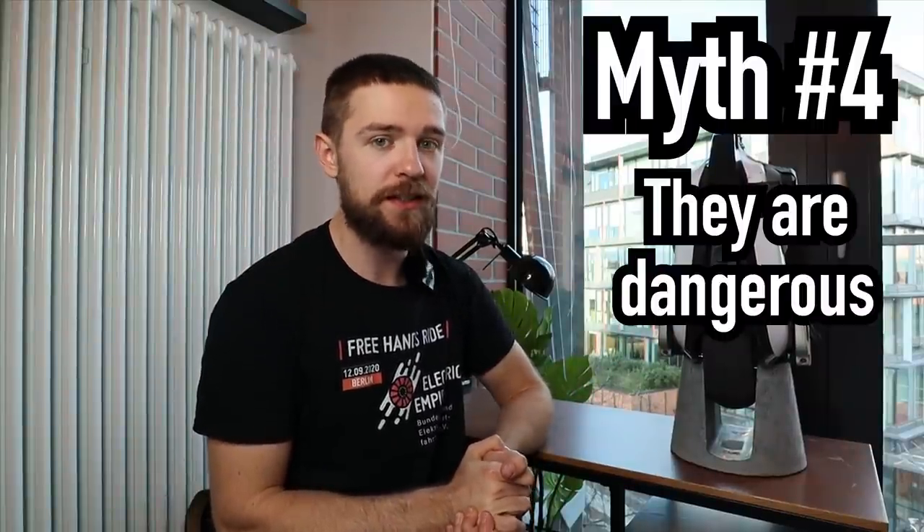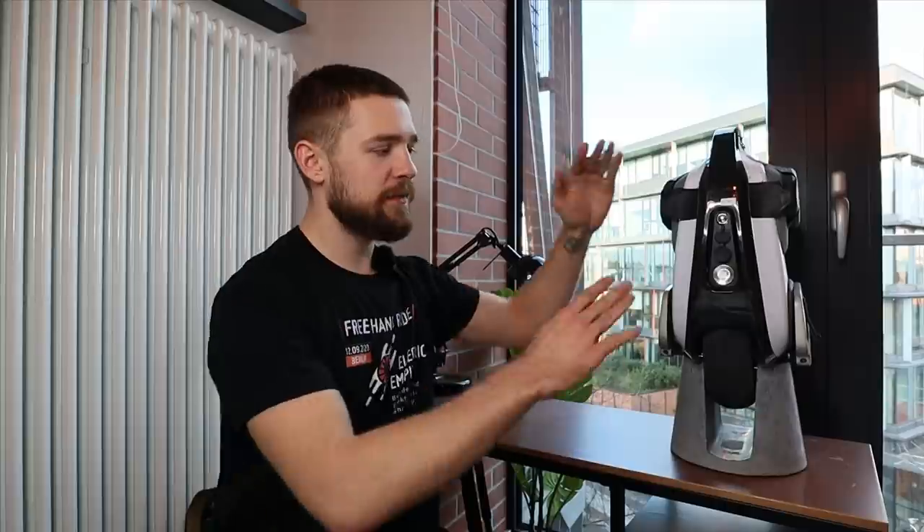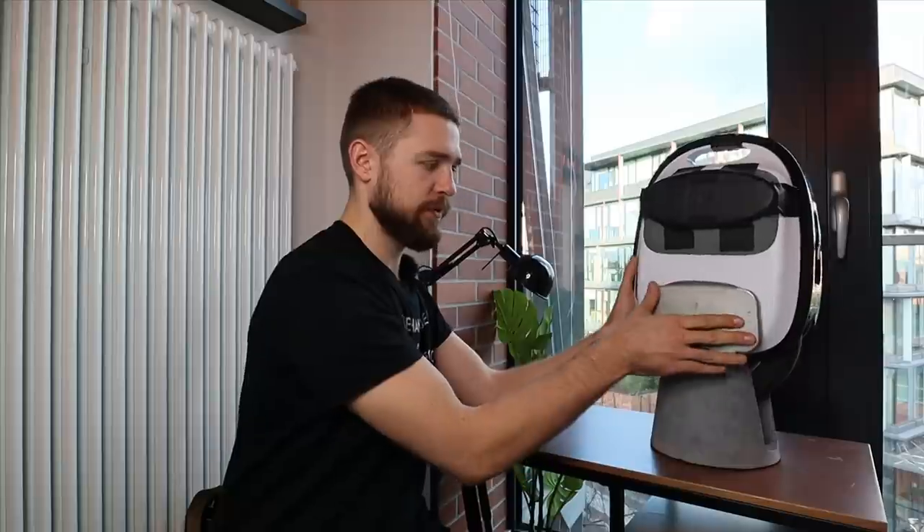Number four: 'They are dangerous.' If you're riding on the edge all the time, they can be dangerous — but they're actually not as dangerous as you think. You can set a speed limit on all EUCs via an app, and they will tilt back, forcing you to lean back once you reach a certain speed.